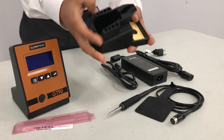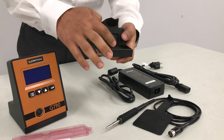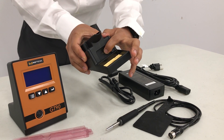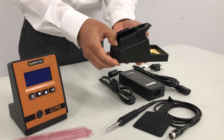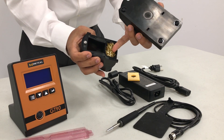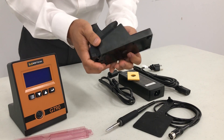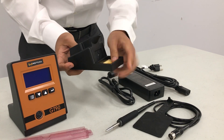Now I'm going to discuss the work stand. It has a sponge and a brass pad. I'll show you how to replace the brass pad: press the button down, the top carriage slides out, replace your brass pad when it's worn out, then slide it back in by pressing the button — and that's complete.